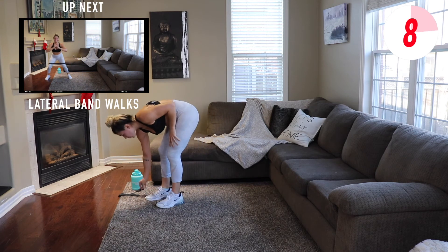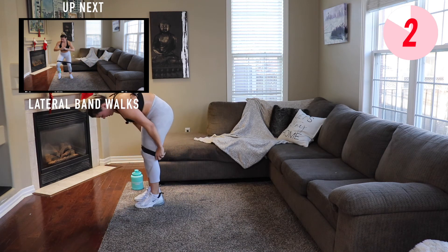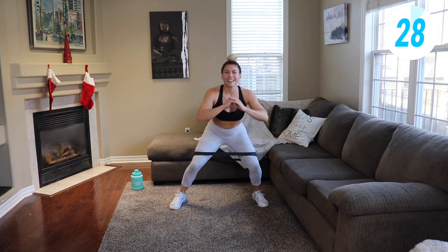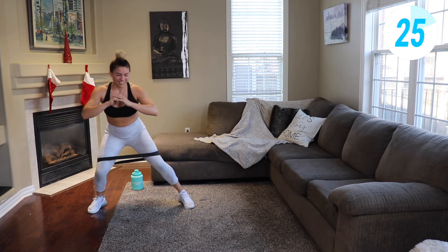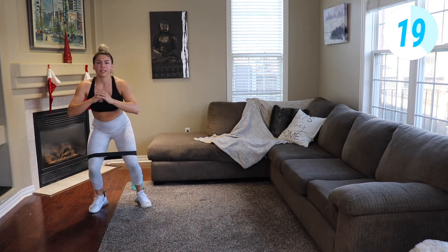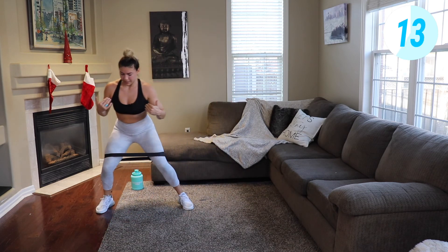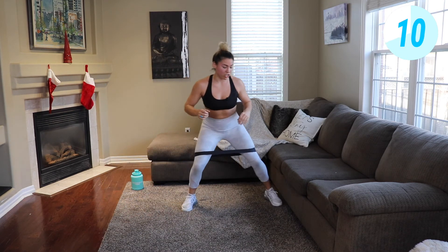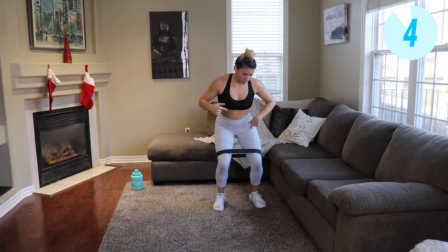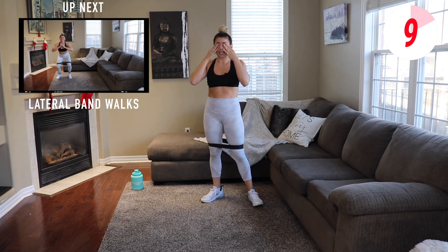Next we're gonna go to some lateral walks with the resistance bands, and then we have one more station after to burn everything out. Staying low the whole time, knees pushing against that band. Being successful every day just means making time for yourself every day — even on the shitty days. Get a little bit lower. 10-second break, we repeat that one more time.